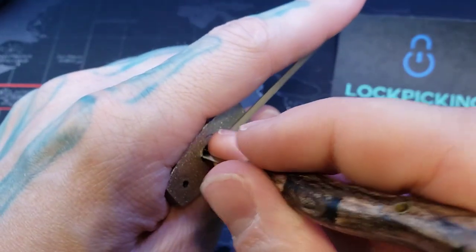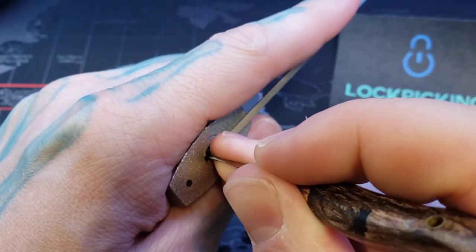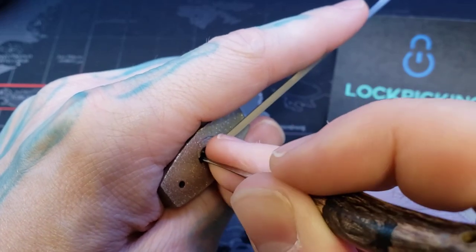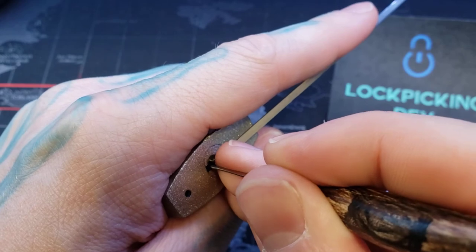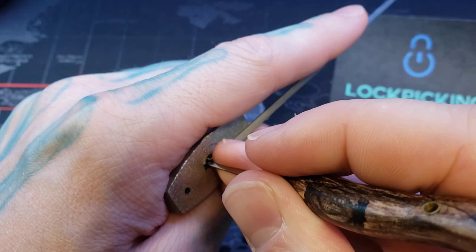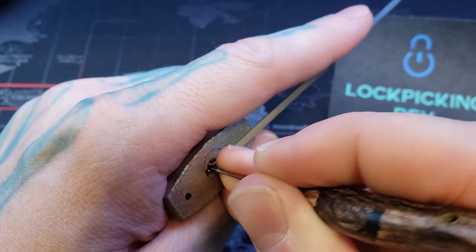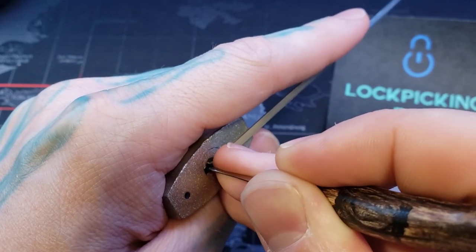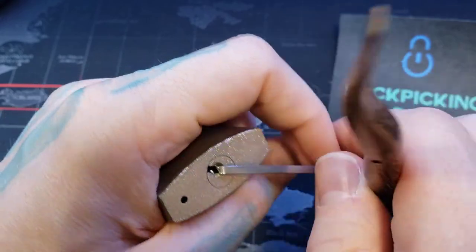Oh no, that's my tension wrench that just fell over. Oh my gosh. Let's keep going anyway. There's 4. There we go, and 3.